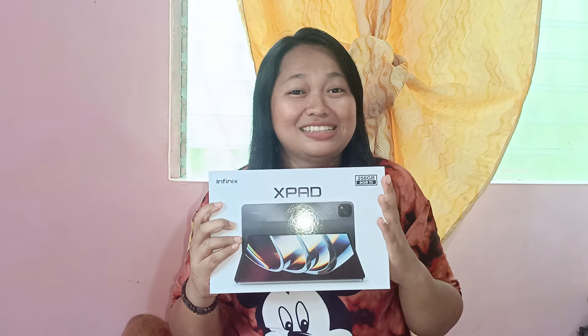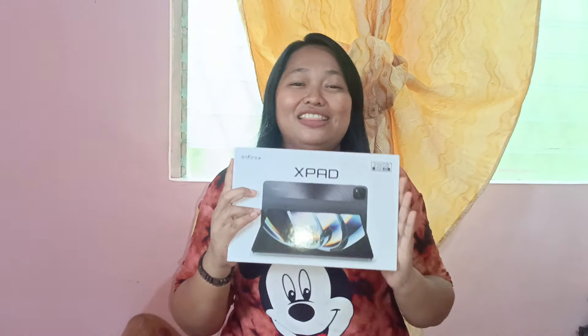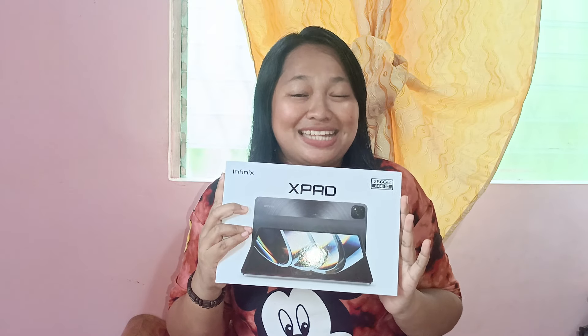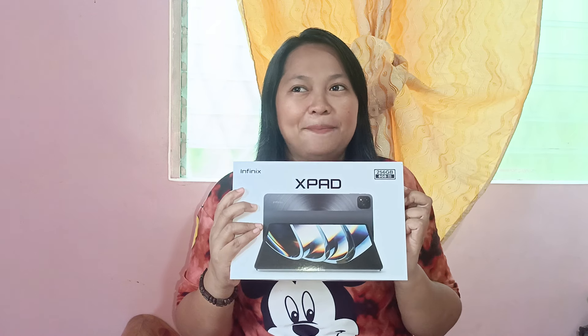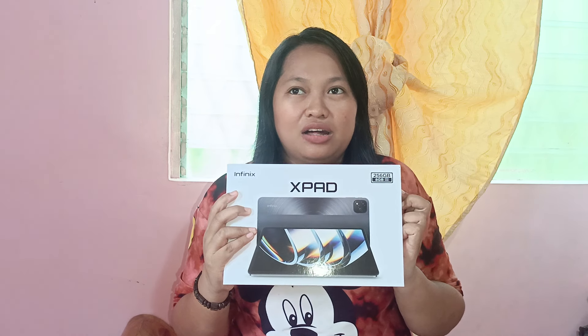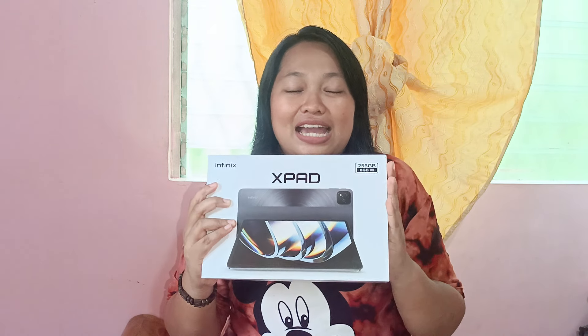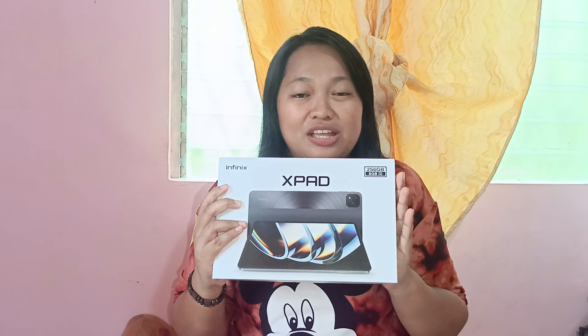I got this for only 7,912 pesos during their sale. And then, more than one week ko na po itong ginagamit guys. Isishare ko po sa inyo yung mga naging karanasan ko while using this tablet.